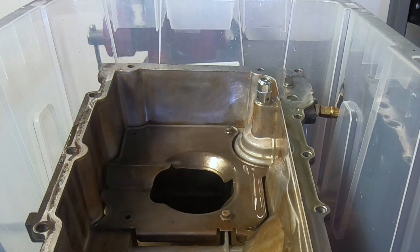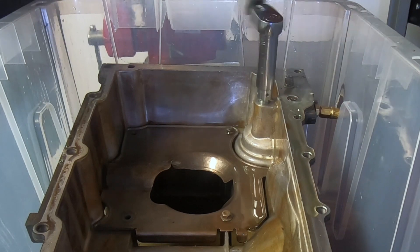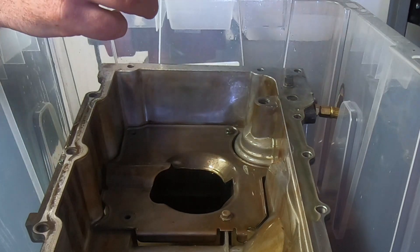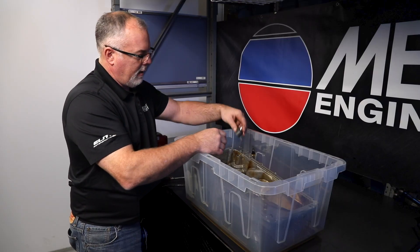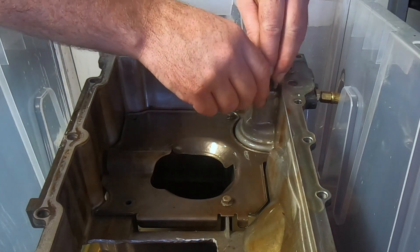To replace the valve and install the deflector, simply crack it loose, install the valve inside the deflector. The deflector skirt points down.